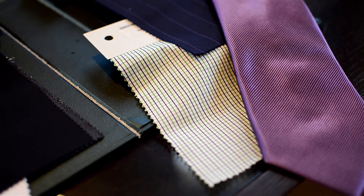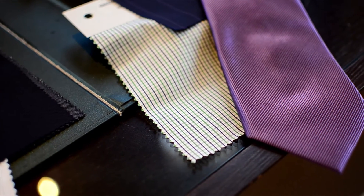First thing we have to think about between the suit, shirt, and tie is likening it to a picture frame. The suit is your frame, the shirt is your fabric, and the tie is your piece of art. The more plain the suit is, the more easily you can switch up the shirt and tie and have it look like a completely new suit each time.